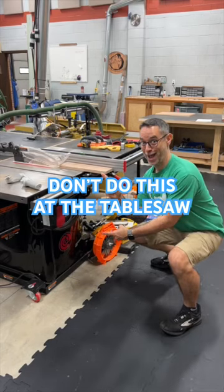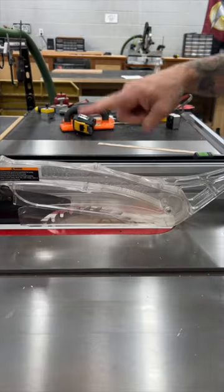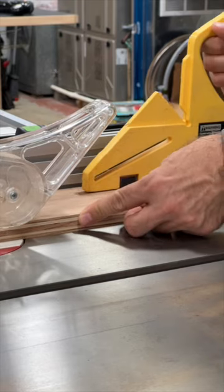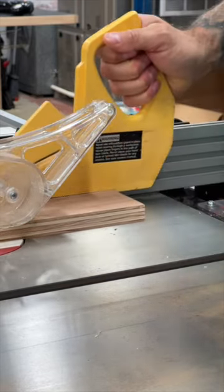Here are five things not to do at the table saw. Number one: don't put your fingers near the blade. A good push stick and a blade guard will go a long way toward helping you keep your fingers.